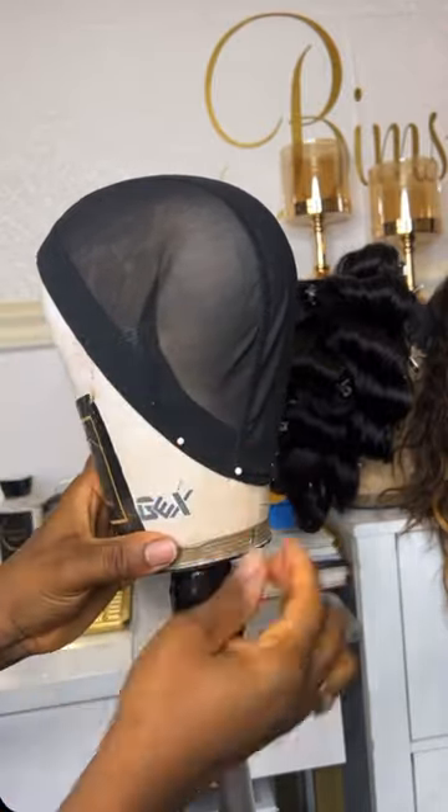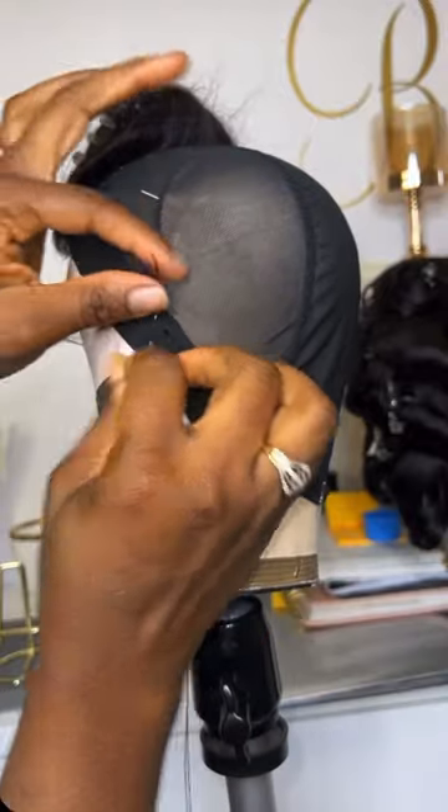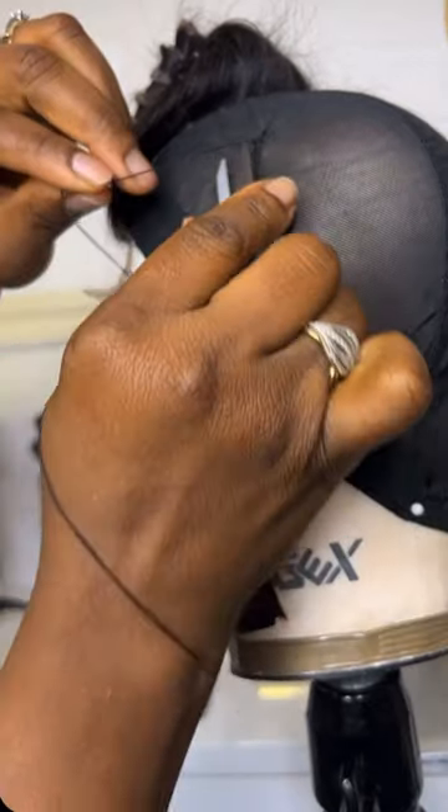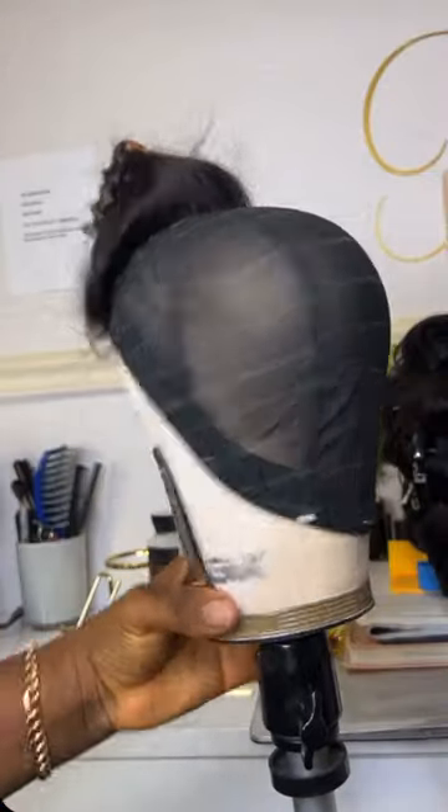Then go ahead and stitch it round, which is what I've done here — just stitch it around, and voila, it's that simple. Let me know if you guys try it out.